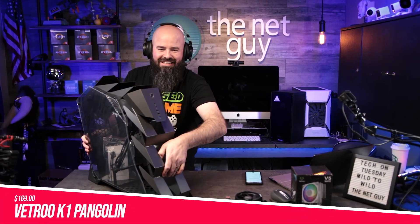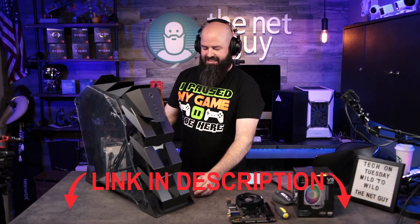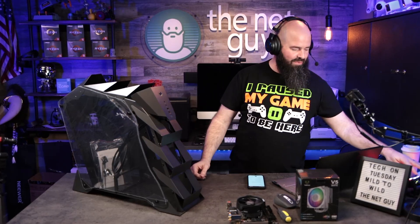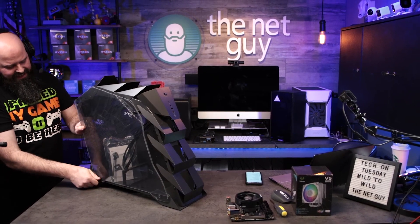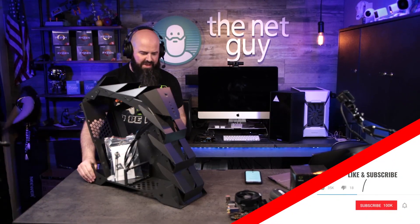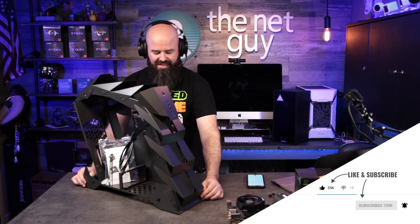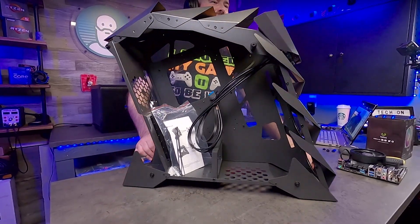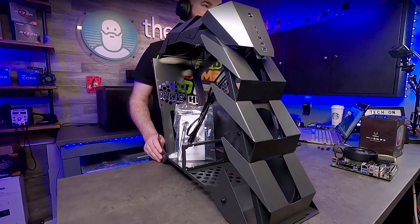This is the Vetro K1 Pangolin case — the most unique case I've ever had on the show, and probably ever will. This thing looks like it's going a million miles an hour when it's standing still. It's massive, sitting at maybe a 15-degree rake. The thickness of the metal is what you'd expect building a case like this. You could not build this yourself — the press brake, roll bend, and engineering to get it all lined up means this had to come commercial.